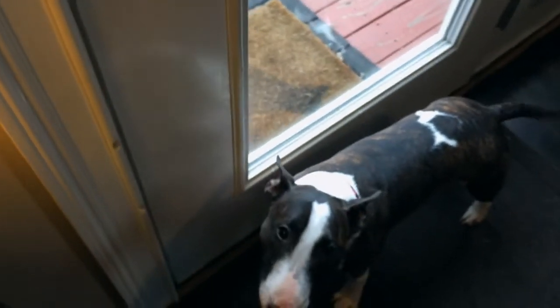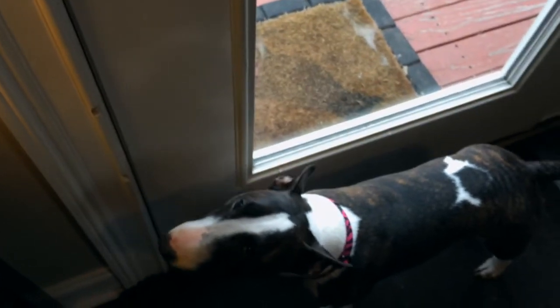This brings up a really good point: two dogs at one time is not a good mix. It's best to separate them.